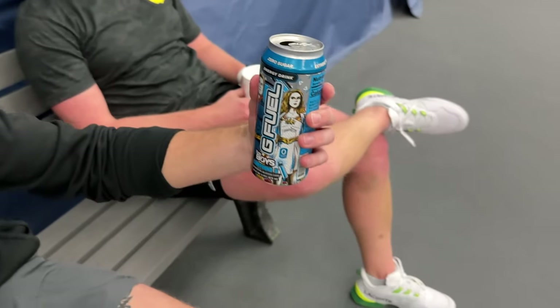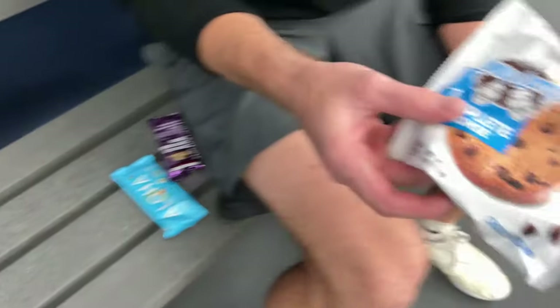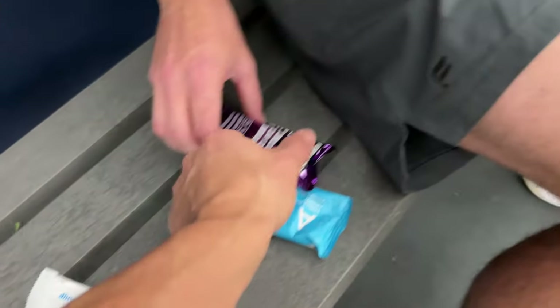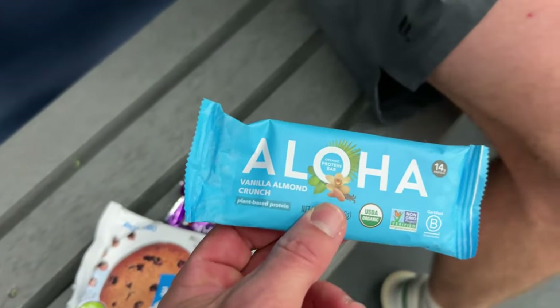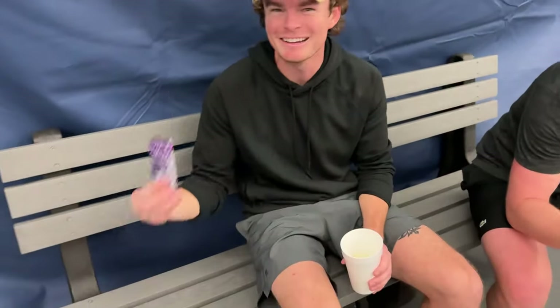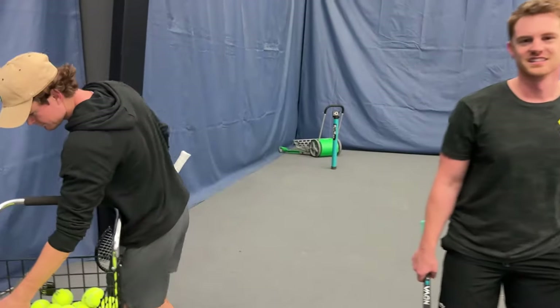Break time, boys! What do we got here? We got the gamer fuel here — zero sugar, so we're living that healthy life. We got your lunch here: a little protein cookie, 7-Eleven special — trash cookies. Costco? No, these are the good stuff. And then we got the Aloha — a little cleaner, that's probably coach Kevin's. Every day for teaching pros: energy drinks and protein bars. If you're teaching pros not drinking energy drinks, find a new pro — they're not grinding, they're not committed.